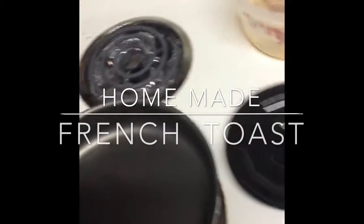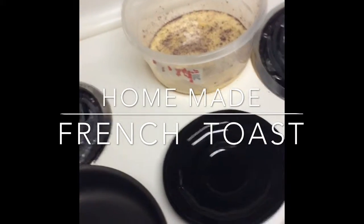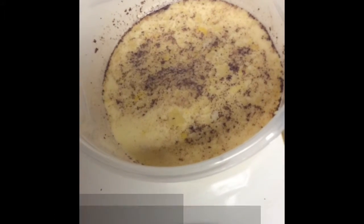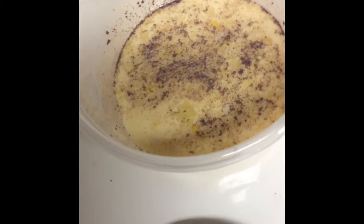I just want to come to you with another quick short video for something to make that's really quick for breakfast — french toast. Get yourself some bread, a pot, a pan, and here I have two eggs, two cups of milk, sugar, and cinnamon. That's it, all in the bowl.